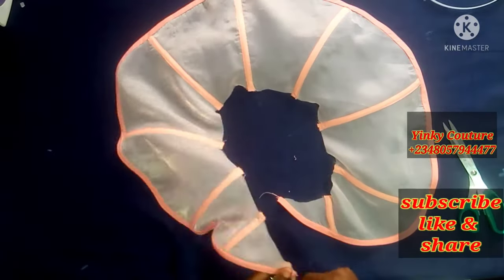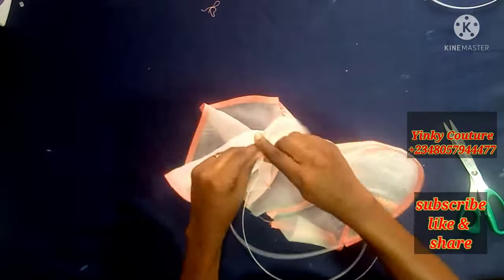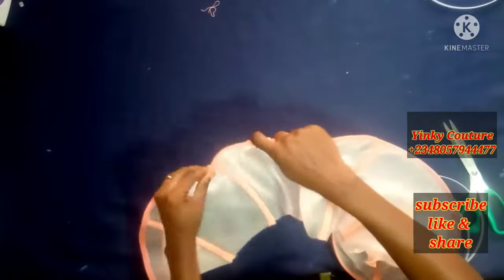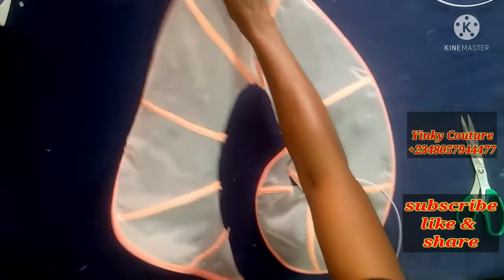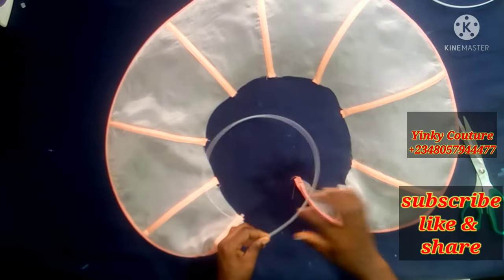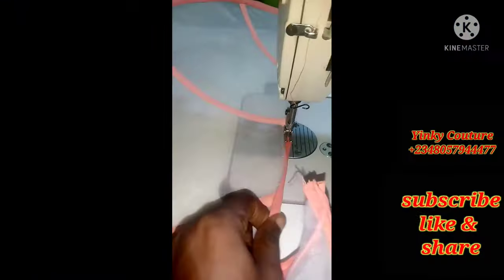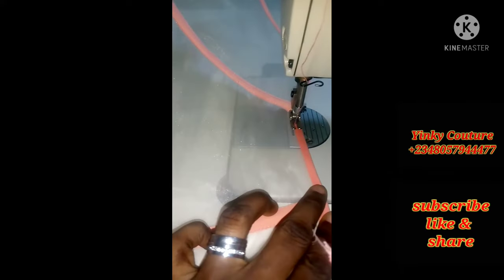I'll do likewise for all of the strips. Now I'm inserting a bone on the hem line — insert a long one and push the bone inside till it comes out on the other end. When you get to the extreme end, push the fabric backward a little to have sewing allowance because you are attaching rope here. Push at both edges so you have sewing allowance, then finish the circumference end.